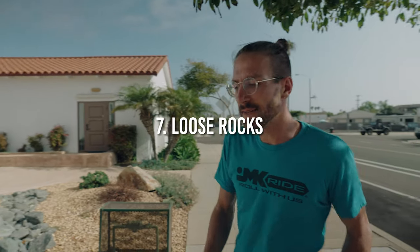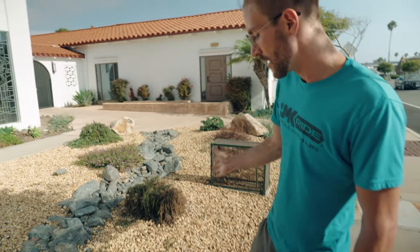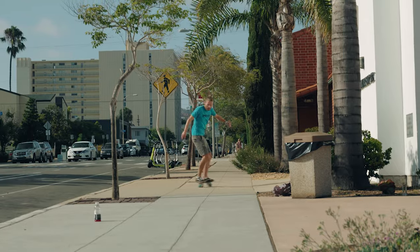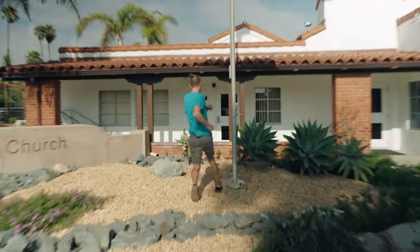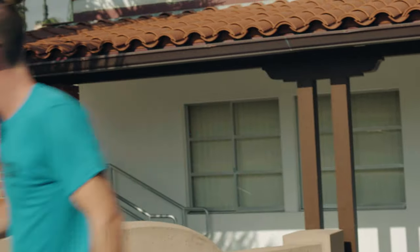We're going to be looking at loose rocks. As you can see, we've got some loose rocks. The key here is you've got to look and see the natural line — no, you can't ride on loose rocks. What did you expect?